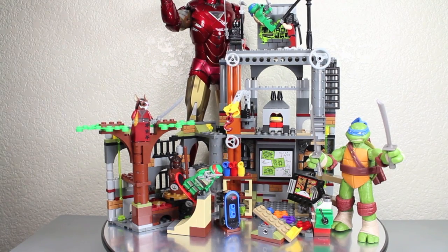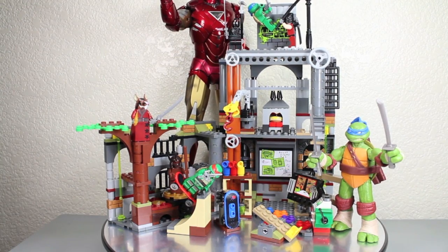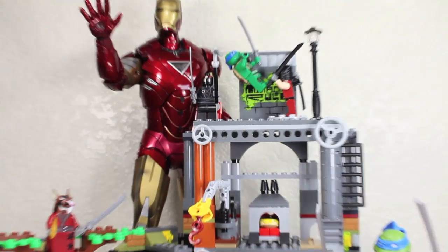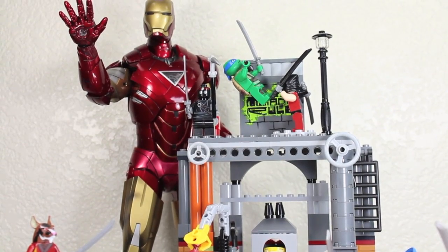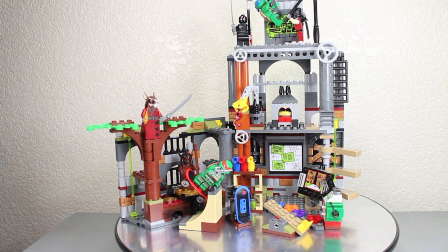Size comparison time. You can see the sewer lair playset at Lego scale. It's not entirely to scale like these Lego playsets should be, but you can see how big it is compared to the basic Teenage Mutant Ninja Turtle Leonardo figure. From the tallest point it's about 11 inches tall if you count the light and stuff. You can also see how it compares to Hot Toys' Mark VI Iron Man. Once again, I want to thank my amazing girlfriend Backoverkill for giving me this set for Christmas - I freaking love it.